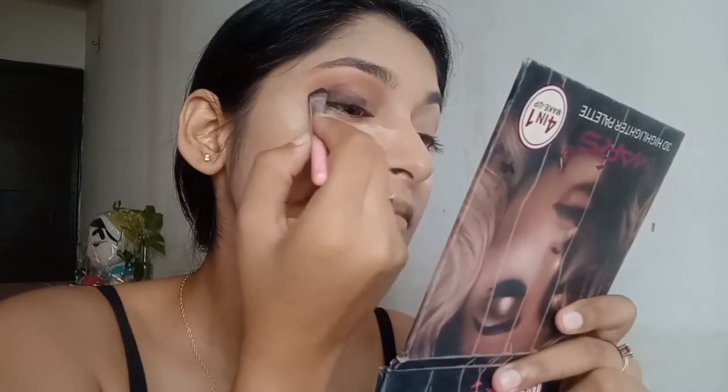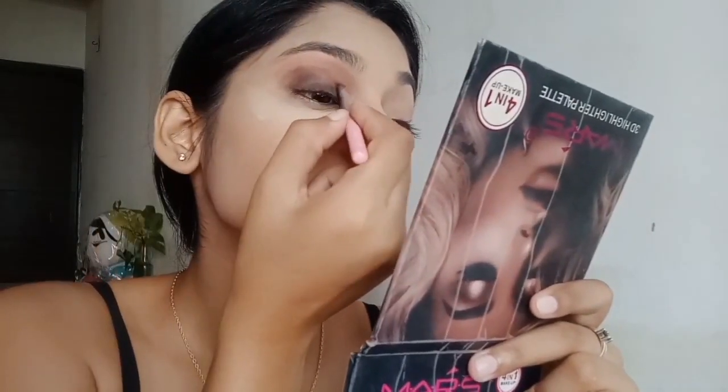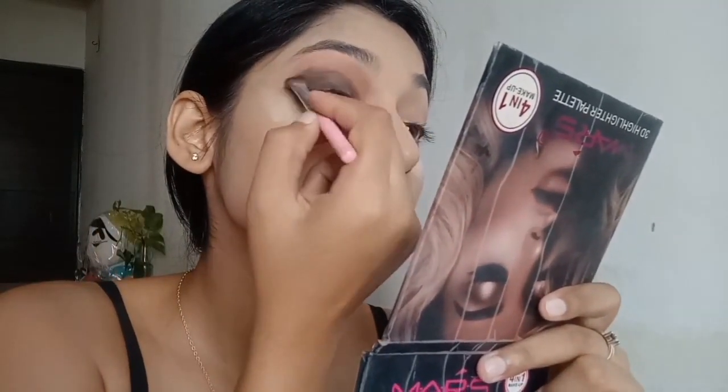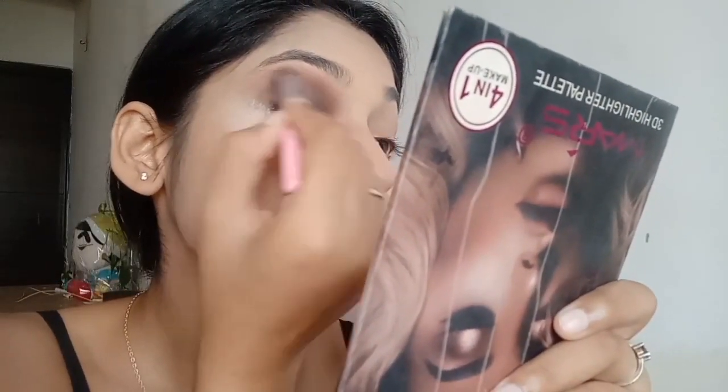Now let's move on to the black shade. After blending the brown shade, apply the black shade on your crease. After applying the black eyeshadow, I'm going back with my blending brush to make sure the black is well blended with the brown.